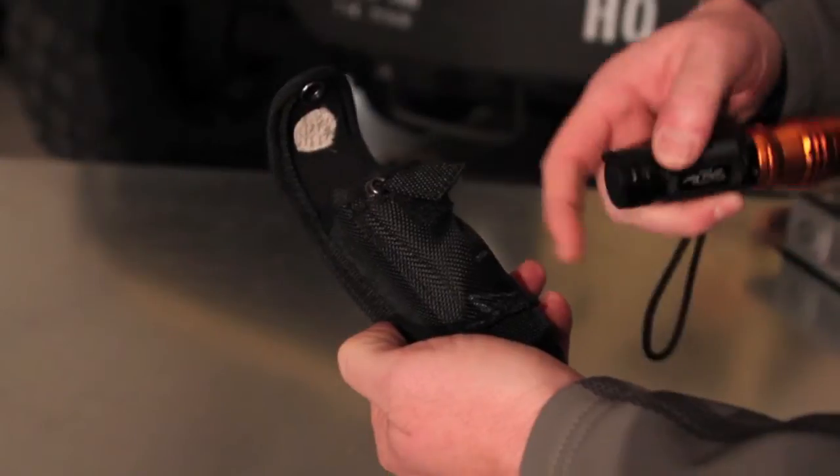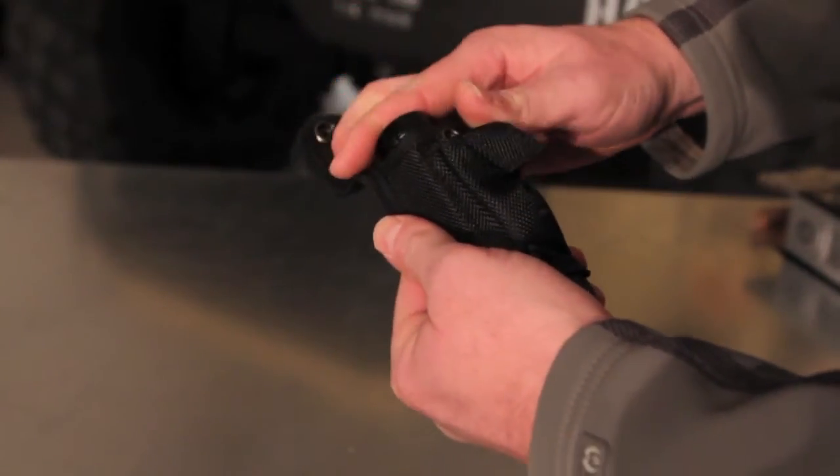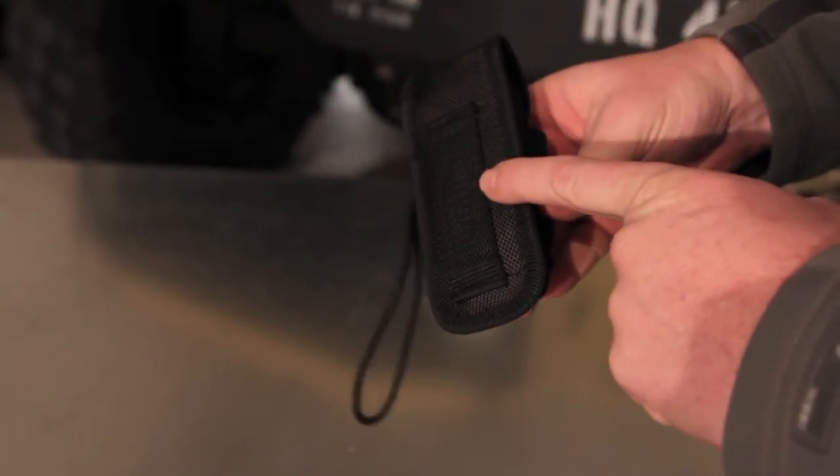Each flashlight comes with a nylon sheath as a bonus feature. It's a great item to have — you can attach it to your belt.